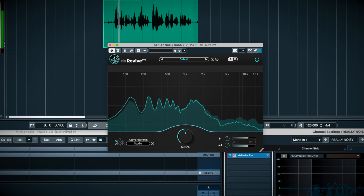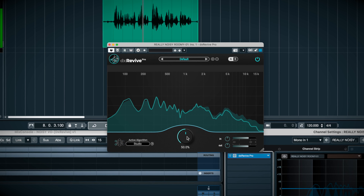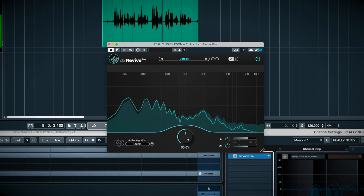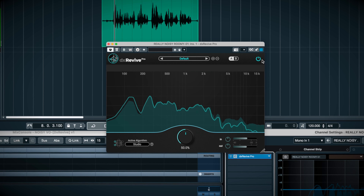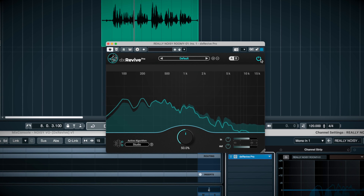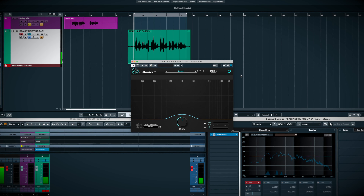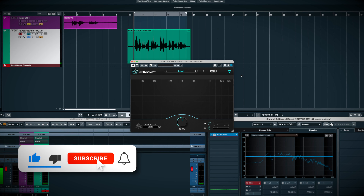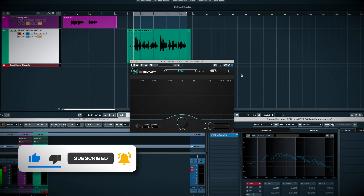[DX Revive demo plays — same VO now processed]. At default settings doing nothing, it would remove the noise, the reflections, and restore the vocal EQ to sound more present. I can clean it up further by raising the mix knob.